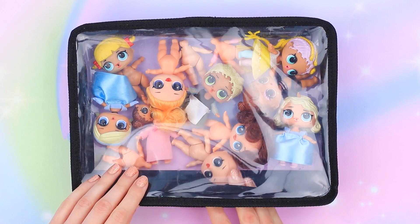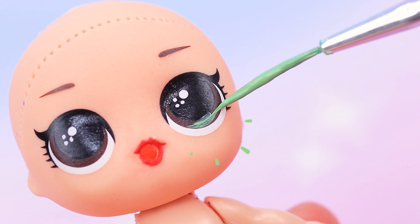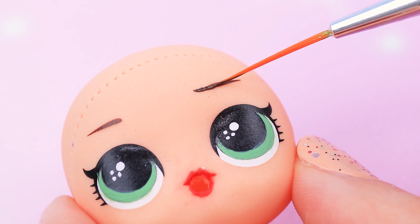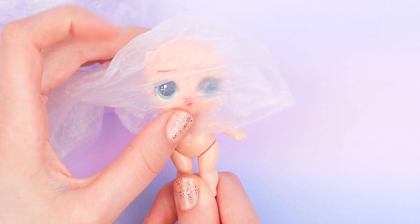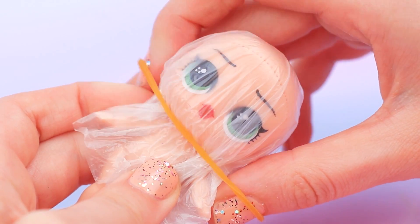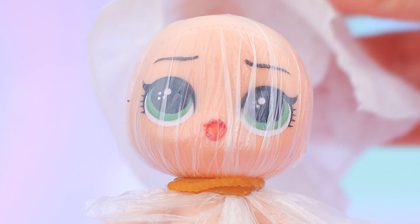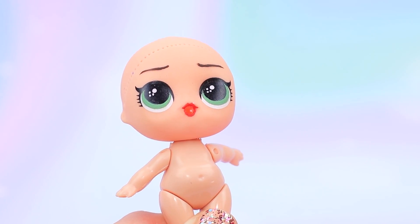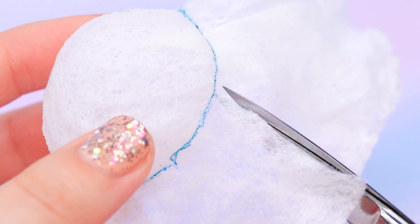There are so many old dolls — pick one for this role. Change the color of the eyes and shape the eyebrows with brown acrylic paint. Let's make a wig! First, cover the head of the doll with saran wrap, then apply white glue, and cover it with a dried wet wipe on top. Once dry, remove the wrap, mark the edges of the cap with a marker, and cut off the excess.